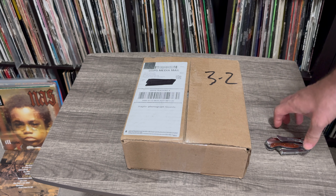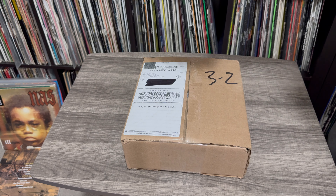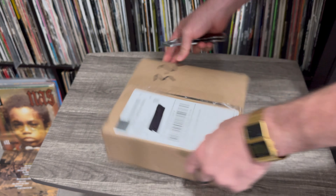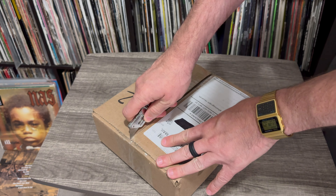Alright y'all, we are back in the building with another unboxing of a super dope — well, I hope a super dope — 45 box set of Nas's Illmatic 30th year anniversary. So let's go ahead and cut it up and get involved and see what we got in here.